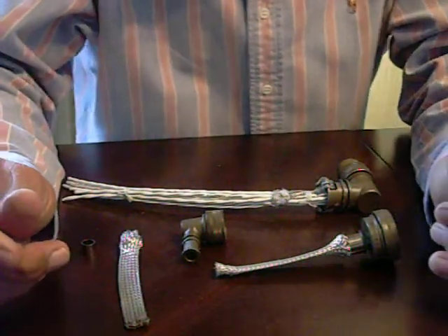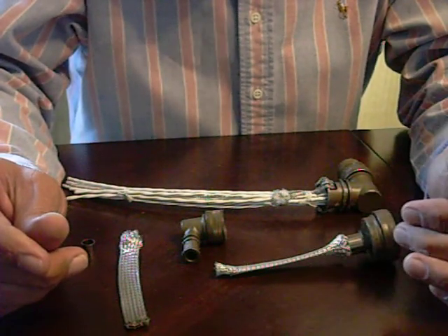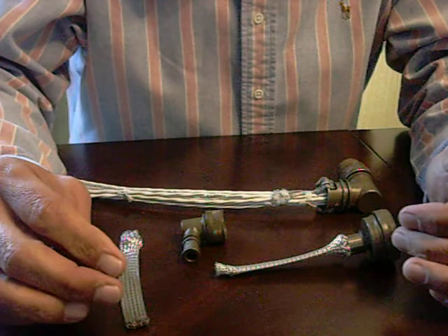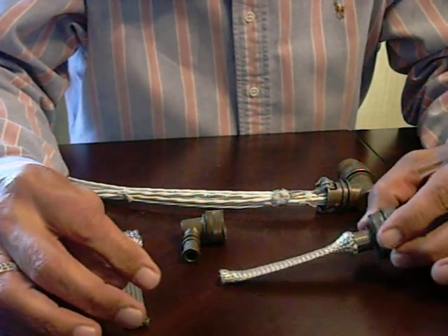This video will demonstrate the procedure for applying and removing Isodyne's tool-less braid termination system to an Isodyne back shell.